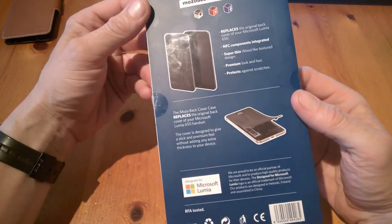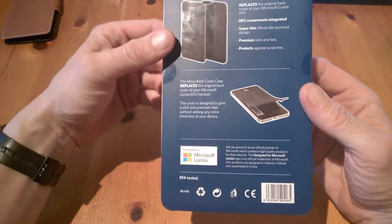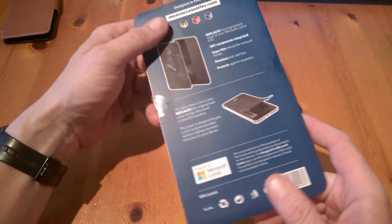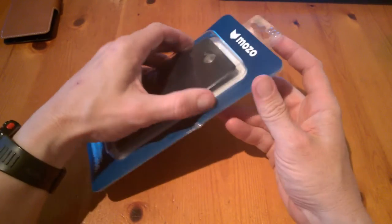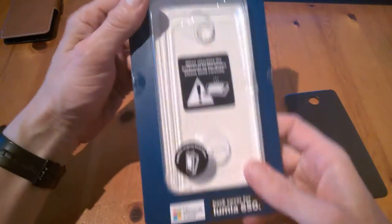It has a premium feel and protects against scratches. The cover is designed to give a slick premium feel without adding any extra thickness to your device. Mozo are official partners with Microsoft for their cases for Lumia devices such as the 950 XL and so on. So let's have a look at the case itself.